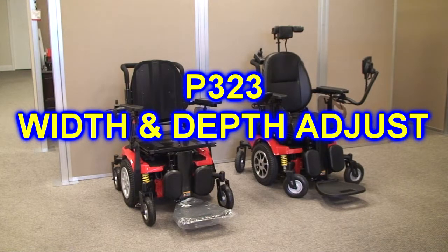We've had several people ask what it takes to change the width and the depth on the Vector. The R-Net and the VR2 version both use the same power base and the same seat, so changing either one of them is identical.